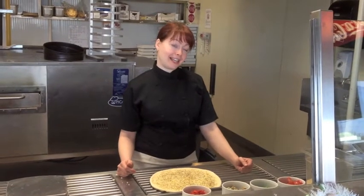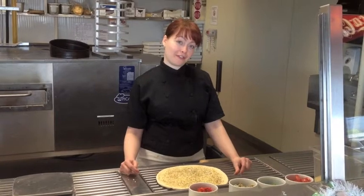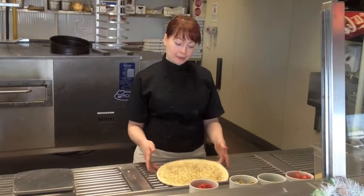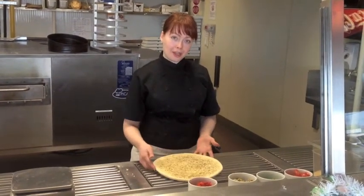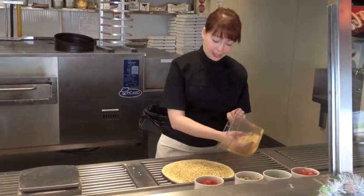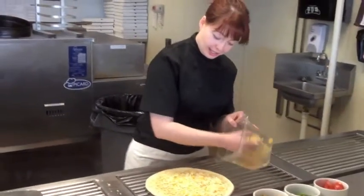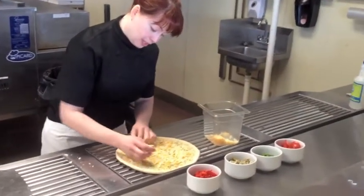Hi there, I'm Diana from Diana's Barbecue Pizzeria and today I'm going to make my favorite pizza for you. So here we have a stretched up dough with olive oil and herb sauce, and I'm going to be putting a blend of low fat mozzarella and cheddar cheese on this pizza.